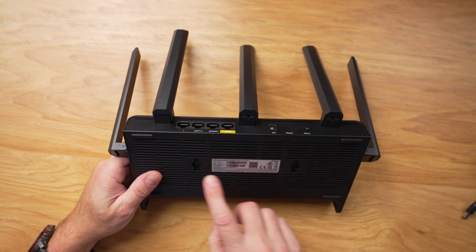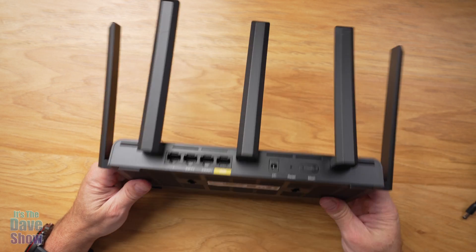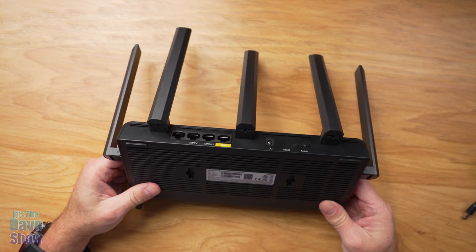On the bottom, there are little screw holes that you can use for mounting. That's pretty much it. It's very simple, it's lightweight, but excellent quality.